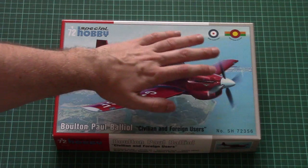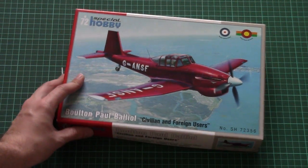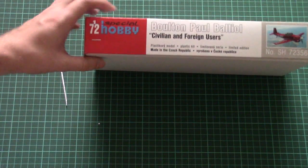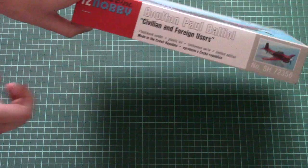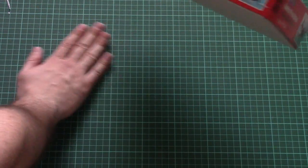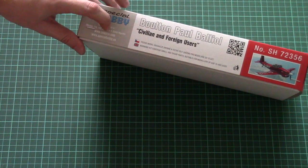As you can see, the box is not that big — here you can see a comparison with my hand. We have a beautiful box art on the front, then on the side we have some information about the kit, that it's made in Czech Republic and also that it's a limited edition.